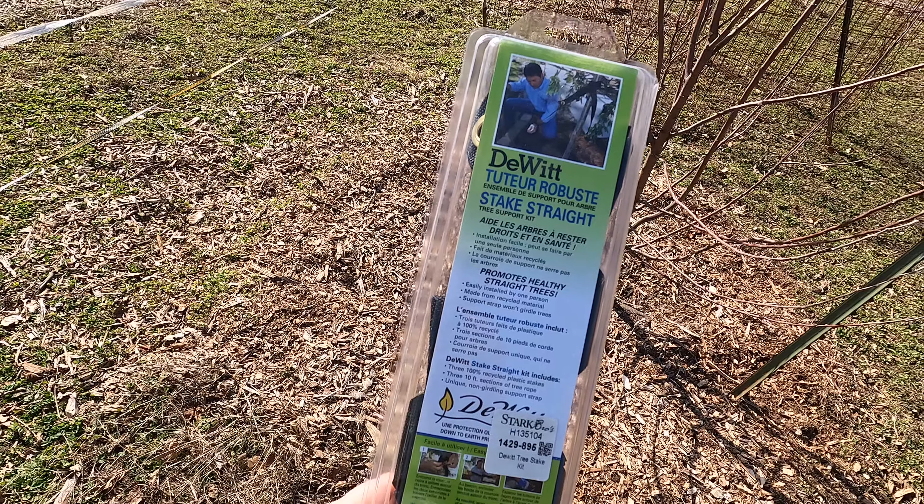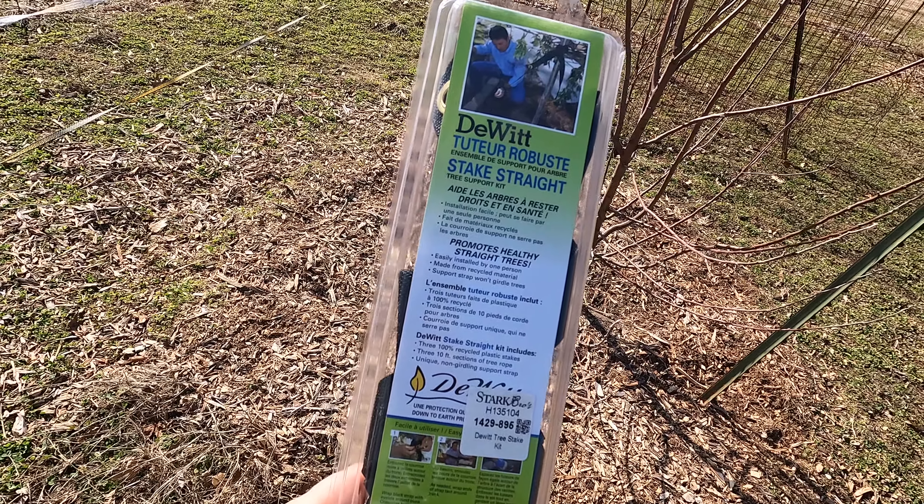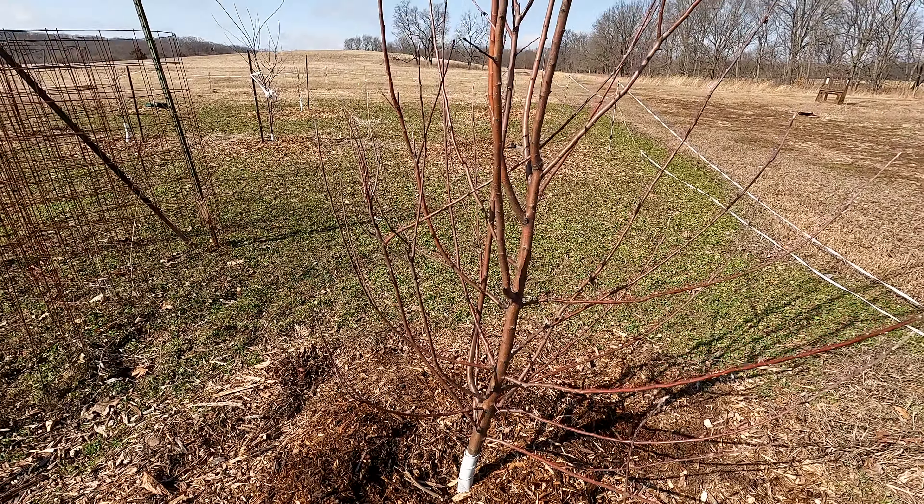If you've got a tree that's a bit on the lean and you need to fix it, I can help. Everybody, Andrew here out at the Howard Homestead. Today I'm going to straighten up one of our apple trees that's got a little bit of a lean to it, and to do that I'm going to use the DeWitt Stake Straight tree support kit.